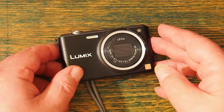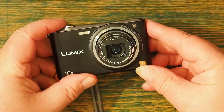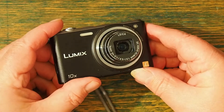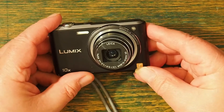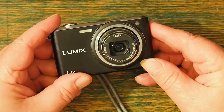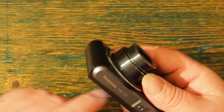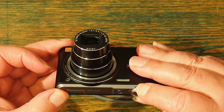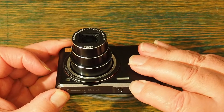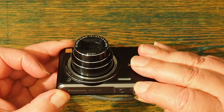Of course, the selling point of it is the lens. This is a Leica Vario Elmar lens, and it really is rather cute. Not the fastest zoom in the world, but it does the job.